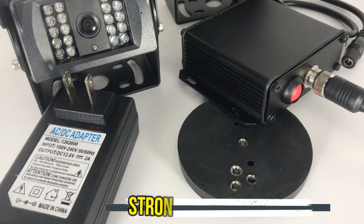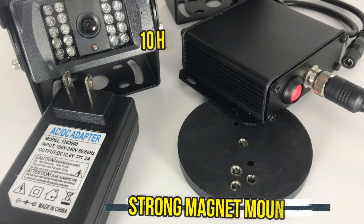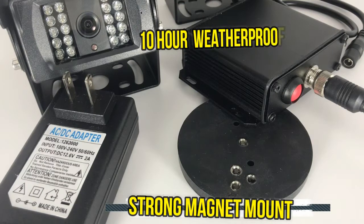What I really love about this system is the additional accessories that make it easier. If you do not own your trailer, you would still want to see behind you while driving or backing up. We offer a very strong magnet mount and a 10-hour weatherproof rechargeable battery to power your camera system — perfect for trailers you don't own. It attaches to any metal object in seconds and no drilling is required.